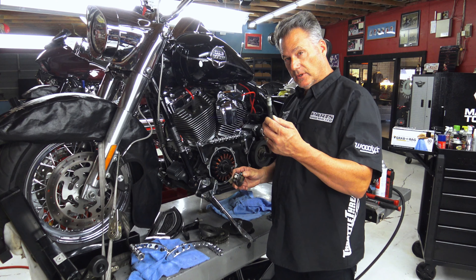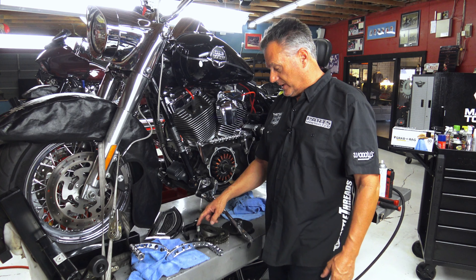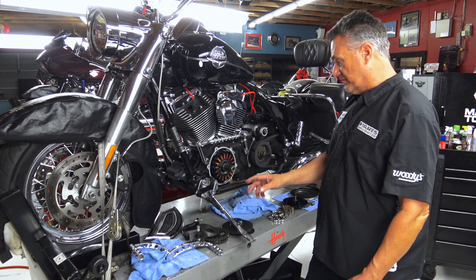I had a 2009 Road King, I heard a little bit of a knock inside the primary, and I immediately thought, this is an engine I built back in 2018 — S&S 110 kit with the oil pump 585 gear drive cams, it has a Thunder Max, and we've already upgraded to the Screaming Eagle front compensating sprocket system.